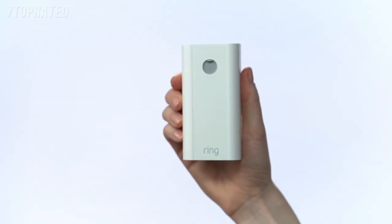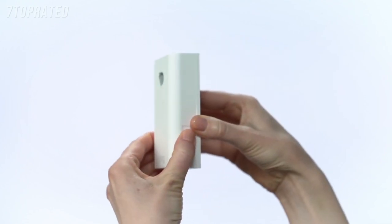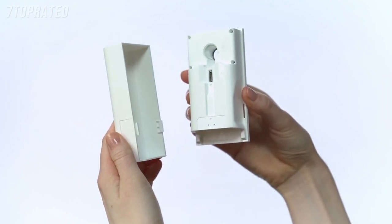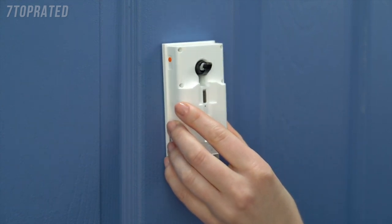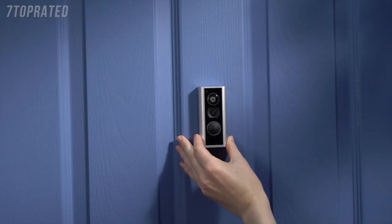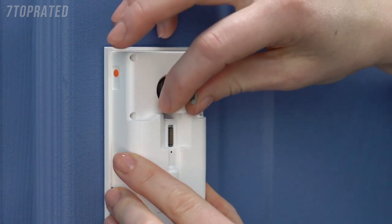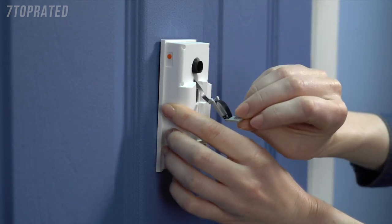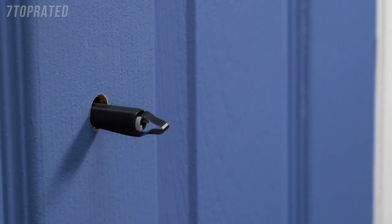Now let's set up the indoor half of your peephole cam. Hold the rear assembly by the thin edge of its body, then grasp and pinch the cover and pull them apart. You can set the cover aside for now. Next, carefully guide the indoor assembly onto the tube until it's flush with your door. Make sure you don't accidentally push the outdoor assembly out of the door. Now it's time to remove the connector cable from the tube. Grasp either side of the exposed tab and delicately draw it out of the tube until there's no more slack left. If your peephole cam has an orange cap over the tube, remove and discard it now.